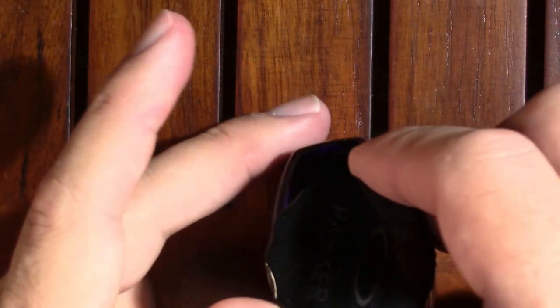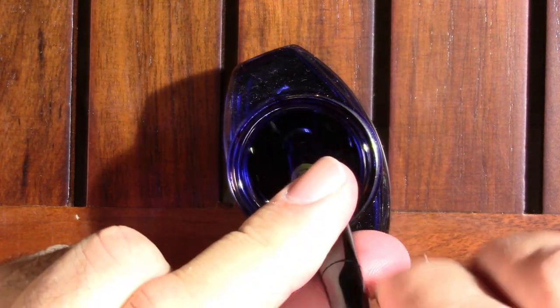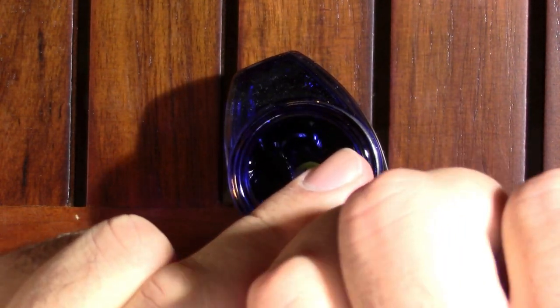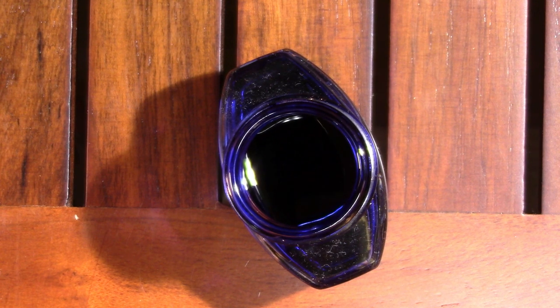So let's ink it up with Parker Quink washable blue. Oh yeah, nice bubbling. We'll just do one turn of the piston — that seems to have drawn ink very well. When I got this pen I had to do a little cleaning on it, but not really a whole lot. This pen was in good shape. And I seem to have shed paper towel all over the section.